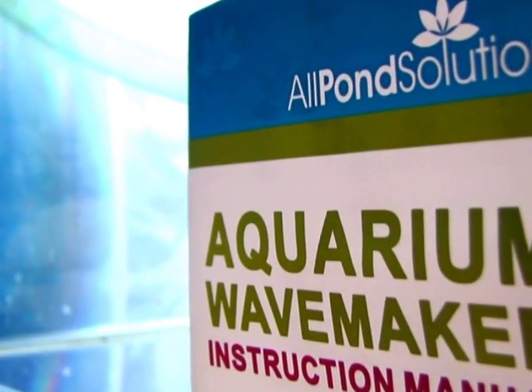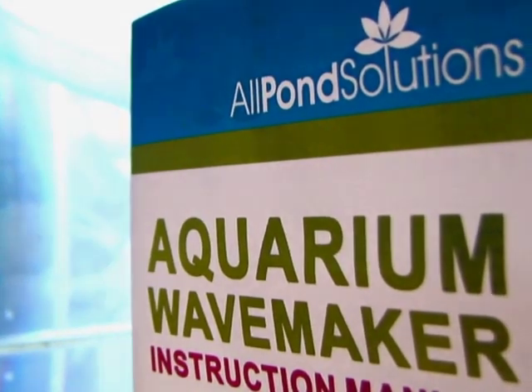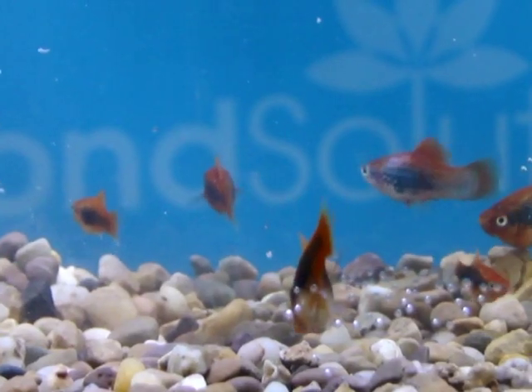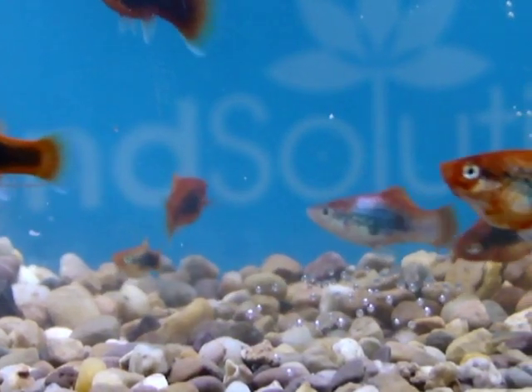All genuine Allpond Solutions products are supplied with full English instructions. This product is suitable for fresh water, tropical, and saltwater marine use.